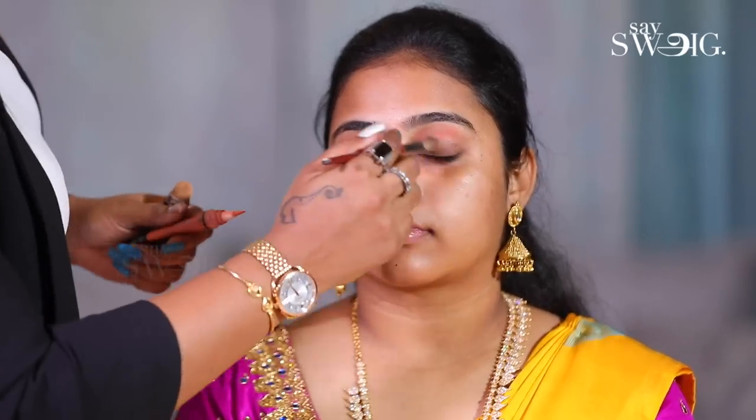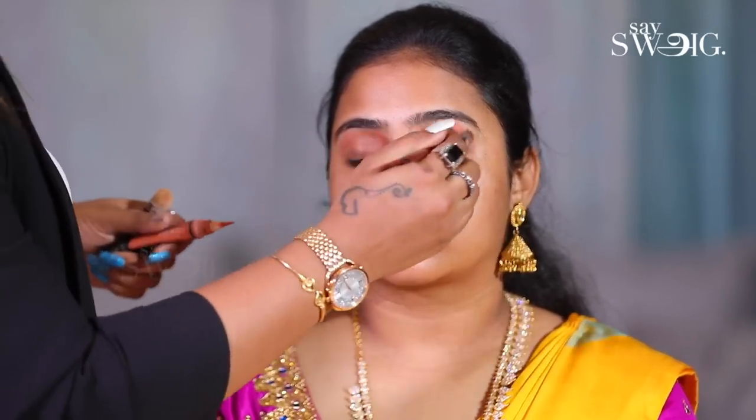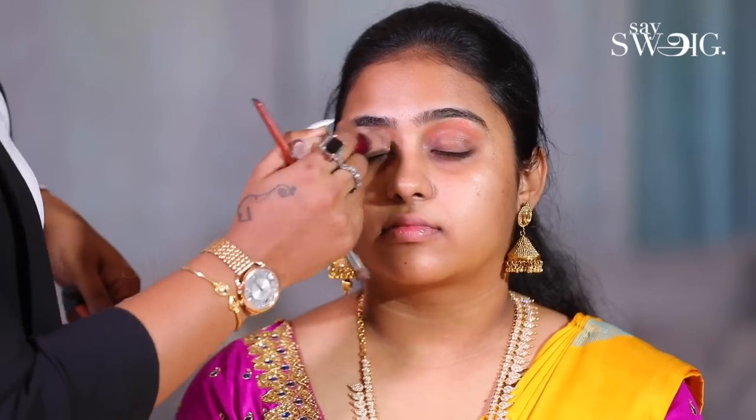Now, we use orange color because you have a dark circle. On that, we use concealer.